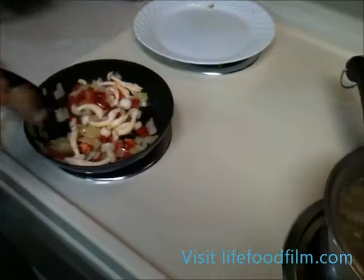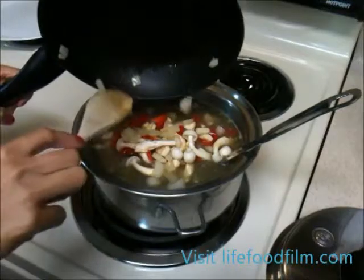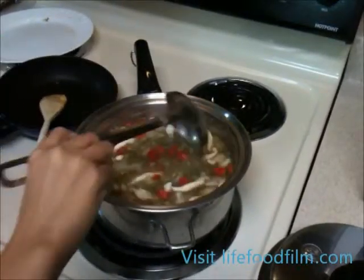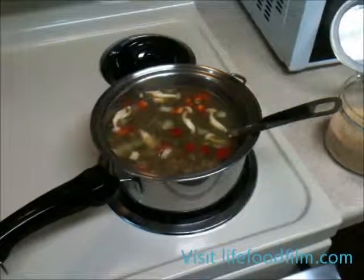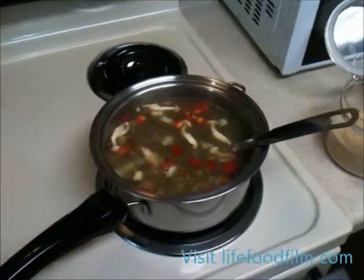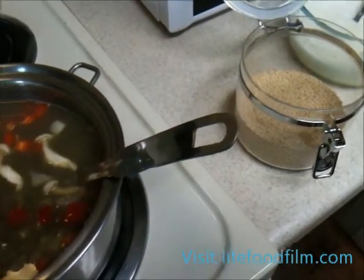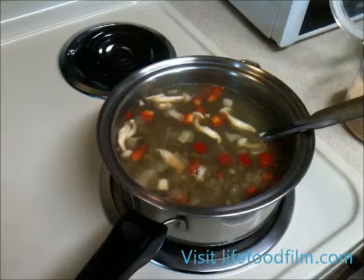Now we're going to add our sautéed ingredients to the beans and mix that in. We put our ingredients in and now we're going to cook for another five minutes at a medium heat. Salt to taste — we put a half teaspoon in. We're also adding some mushroom seasoning, which can be substituted with chicken bouillon if you prefer, though use less than expected because of the high sodium content.